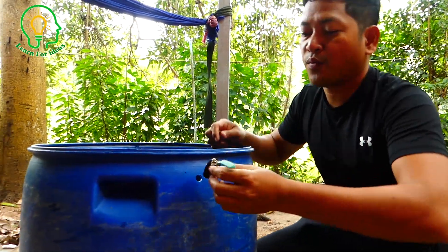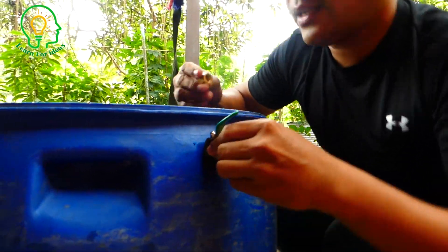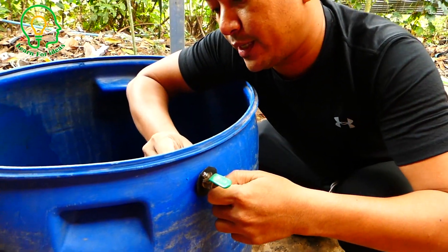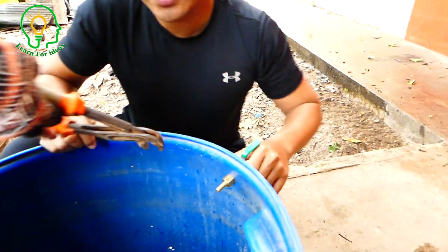So this is the input valve. We have just one input valve and I use this rubber to make it air-proof.